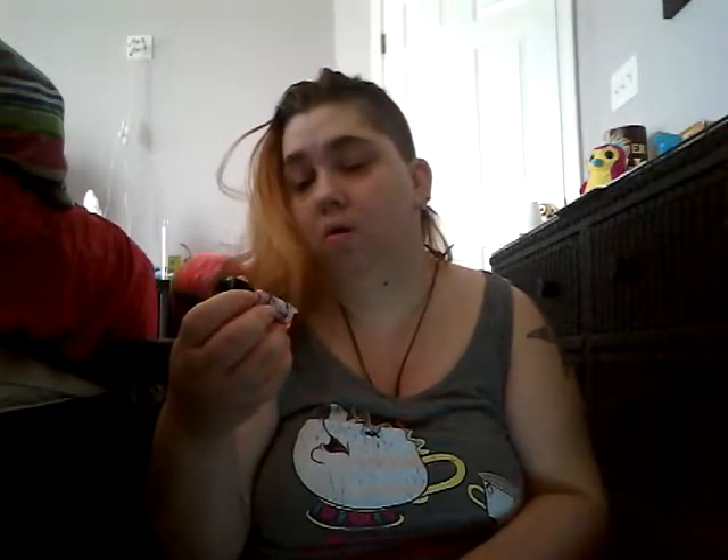Hi, this is Goth Girl Punk here. Time for another review. I am reviewing Vibrato's Mocha Cocoa Loco.